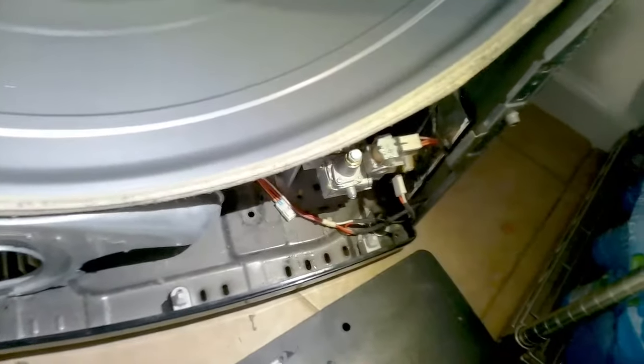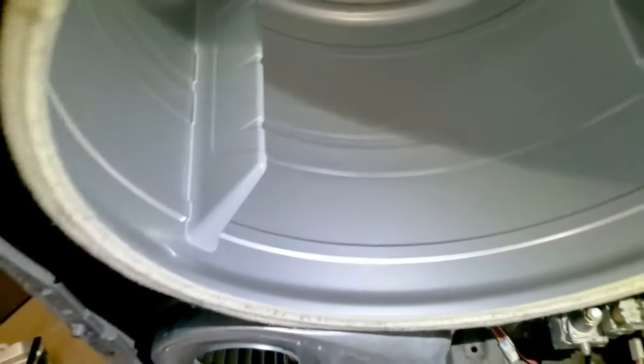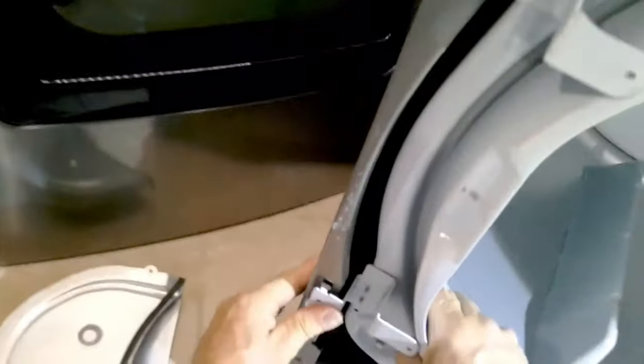Now we're going to connect the front drum support housing. I like to connect the bottom wheels under the bottom drum first — underhook the felt with the wheels, then pull the drum up with the support and connect the top two clips that connect the housing first. Clip them in and press down. Then turn the drum while holding the support down — that'll get everything into place. Press it down and connect the bottom clips to the housing.